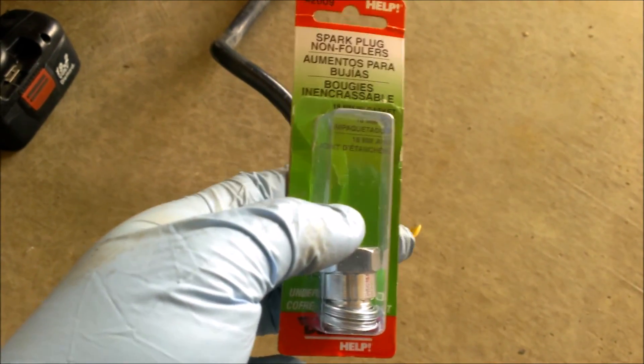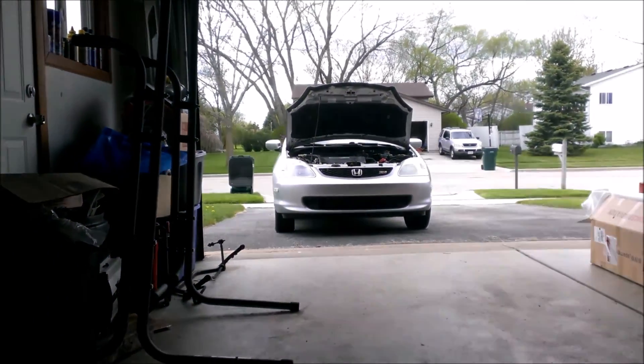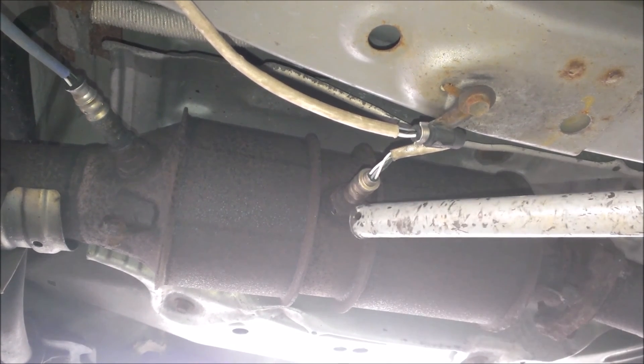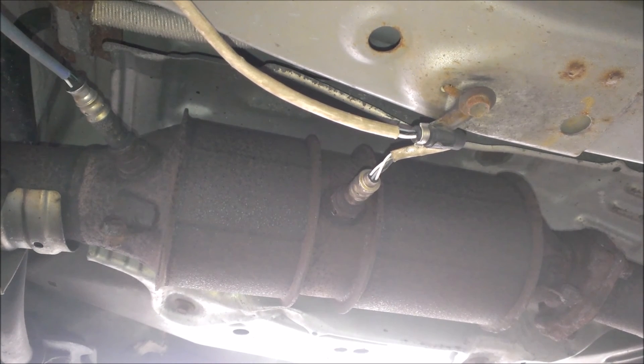This is the 18-millimeter one — that's the size I need for this vehicle, so yours may be different. I'm underneath the car right now on the driver's side. I've got the car jacked up, a jack stand here, the jack also holding it up, and chocks behind the wheels. The O2 sensor you're going to want to take out is this one here.